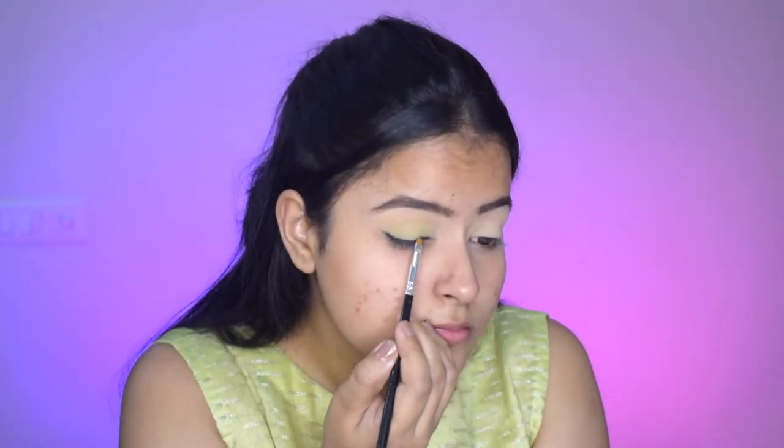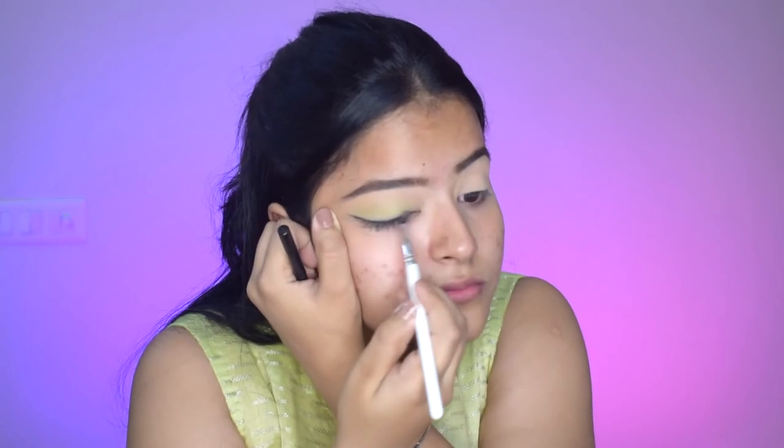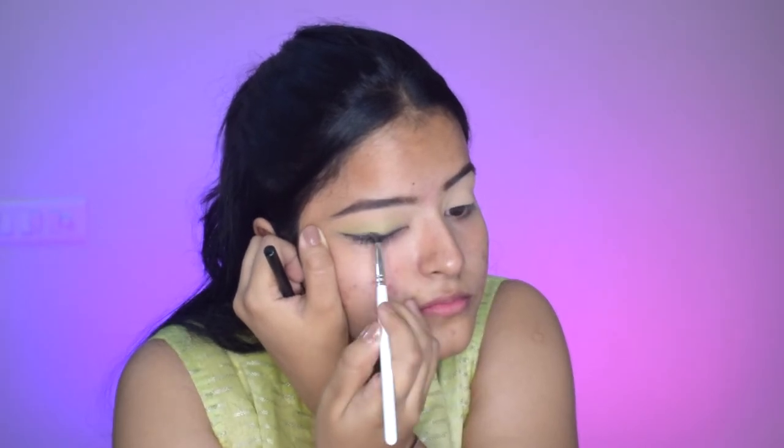Then I will pat in some black eyeshadow over the liner so that it helps in smudging and smoking out. I'm taking a precise brush and then I will smudge it out till the middle of my eyelids to give that smoky effect.